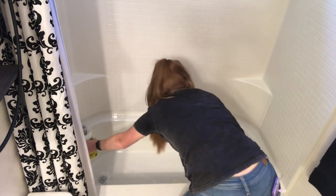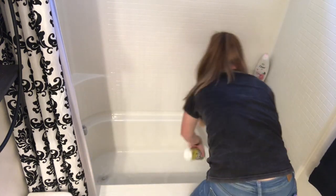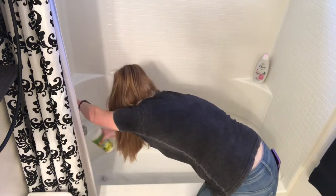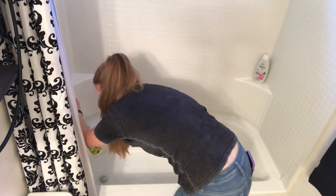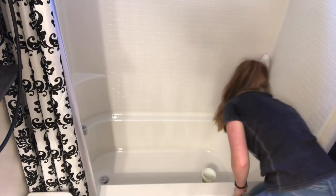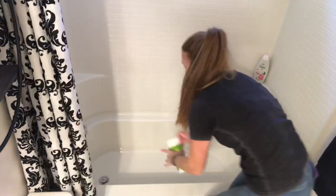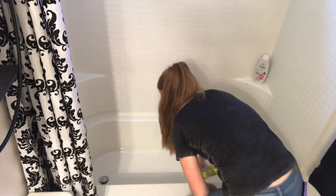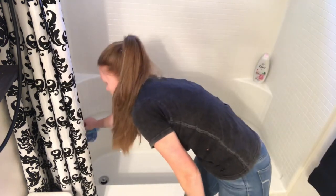I didn't go all crazy here in the bathtub slash shower because my girls hadn't used it that much — they had been taking showers in my bathroom. So I just did a quick scrub with a sponge and then rinsed it with a cup. The Barkeeper's Friend leaves a lot of residue, so I like to make sure all of that residue is rinsed off, and then I like to dry the fixture so that no watermarks are left behind.